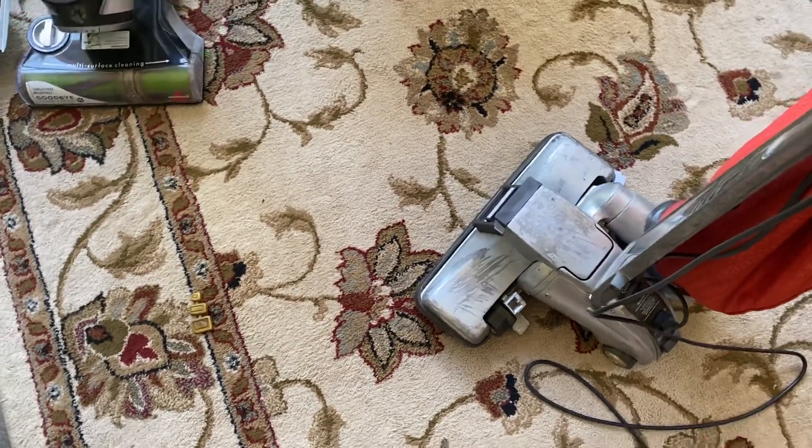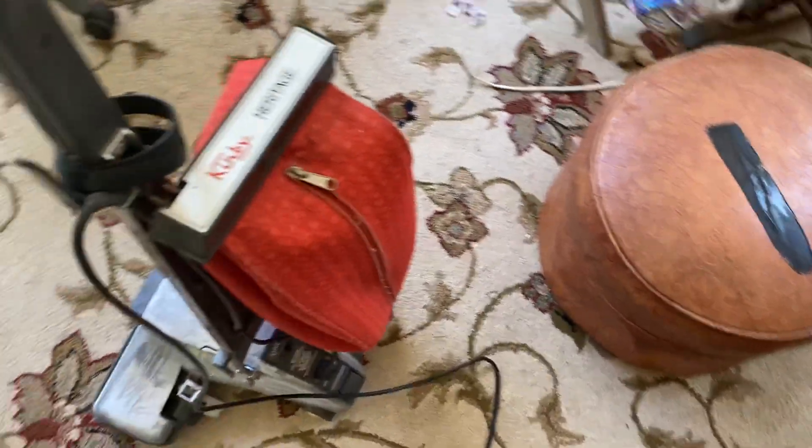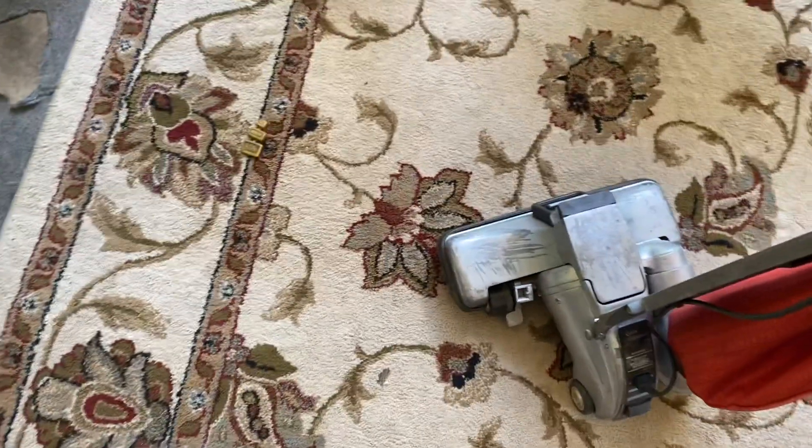All right y'all, I am fixing to vacuum the back porch with my beautiful Kirby Heritage. I hope y'all enjoy it.